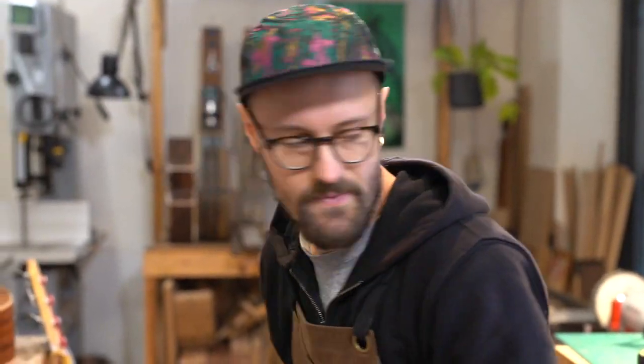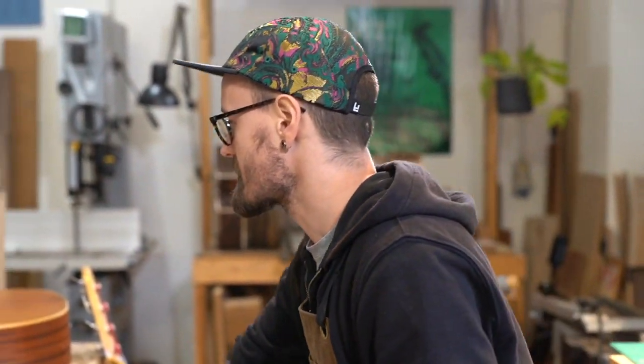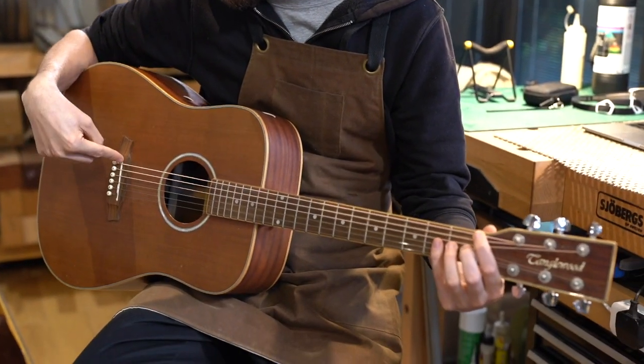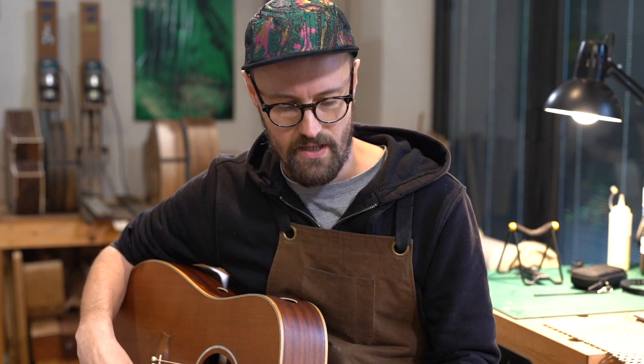Alright, so let's see here. Scale length is the length of the string. It's the distance — we take old Tanglewood here — it's the distance between the nut and the saddle. That's the length of the string. And there's a lot to think about with scale length.